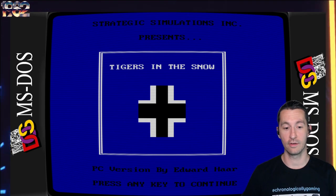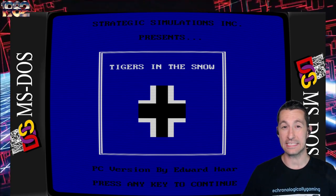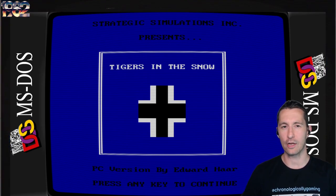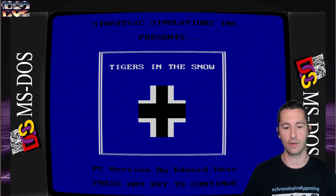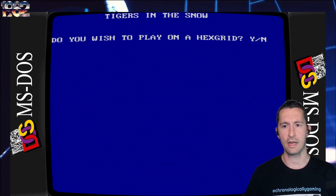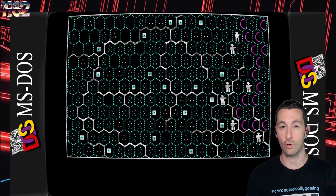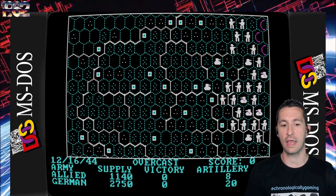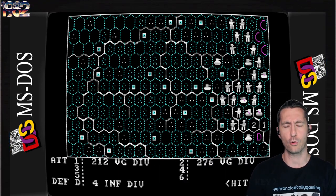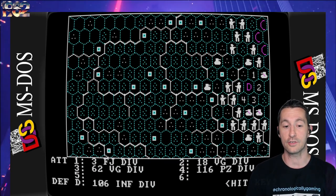The PC version by Edward Har. For everyone watching, this one's on an 8086 running at 4.77 MHz - that's currently what we'd be playing on in 1982. Let's press in to continue. Tigers in the Snow: do you have a color monitor? Yeah, we shelled out the money for the color monitor. Do you want to play on a hex grid? Yes. Do you want a computer to play a demonstration? Yes. You can see one of the biggest differences between the Atari version and the Apple II version is the speed, because we're on a more powerful system with the IBM PC.